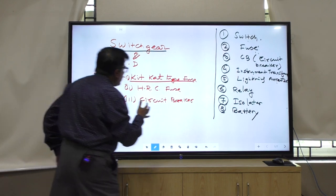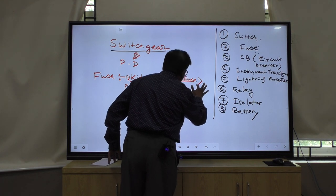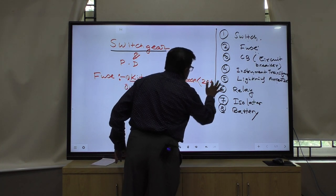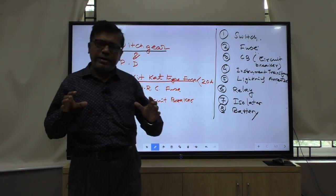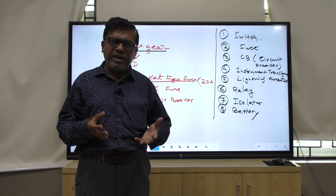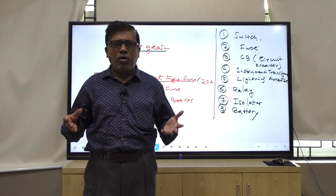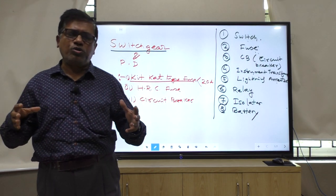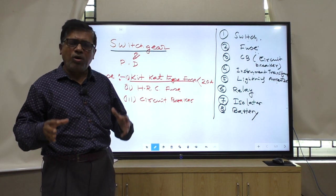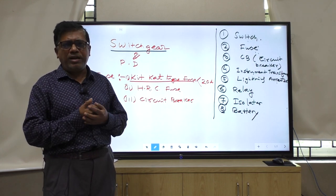KitKat type fuse is still in use, but you can safely use it only up to 20 ampere. Above 20 ampere, it is a problem because it is semi-enclosed type of fuse. Generally this type of fuse is not used in the paper industry, cotton industry, or oil industry.